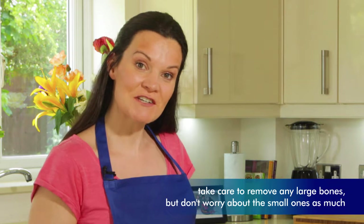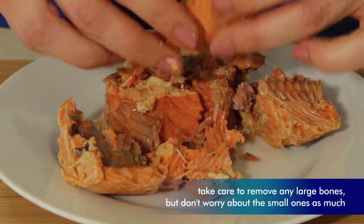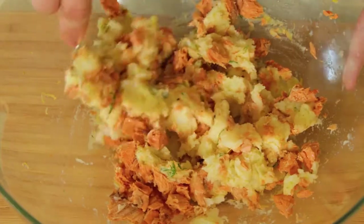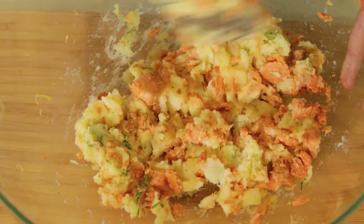One final mix. Now I want to flake up our Prince's red salmon. You can do this with a fork but I'm going to use my fingers — I find that easier. My salmon is prepared and I'm going to add it to the potato. Of course this recipe is gluten-free and it's also low in sugar and saturated fat.